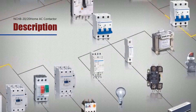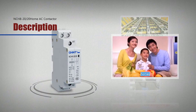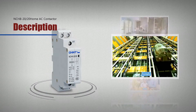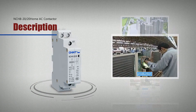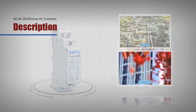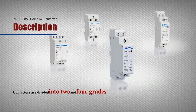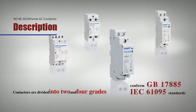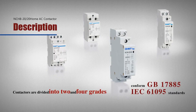The control power shall be reduced accordingly. Products are used in homes, hotels, apartments, and other places with automated functions, and used in home appliance products with large-scale production. Contactors are divided into 2 and 4 grades and conform to standards GB17885 and IEC61095.